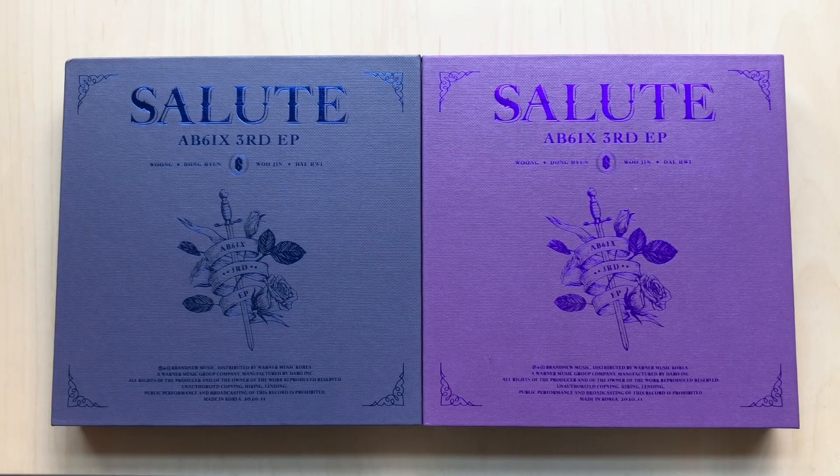So I have both versions, the blue and the purple. I know one's Loyal and one's Royal, and I literally just looked it up before this to make sure, but now I forget.